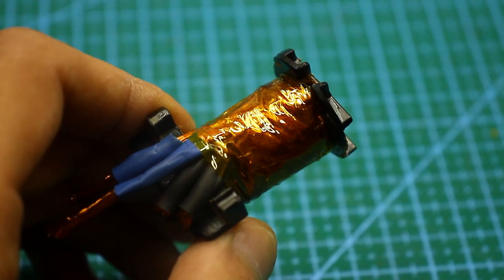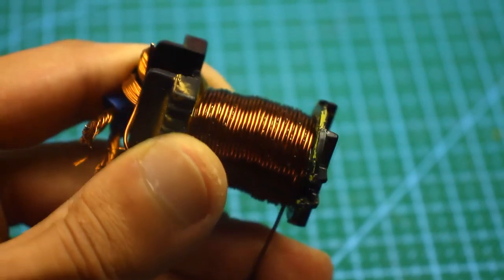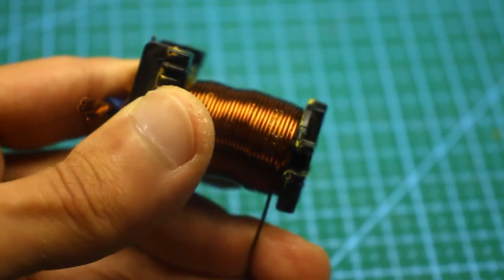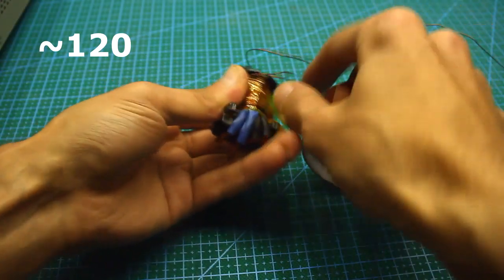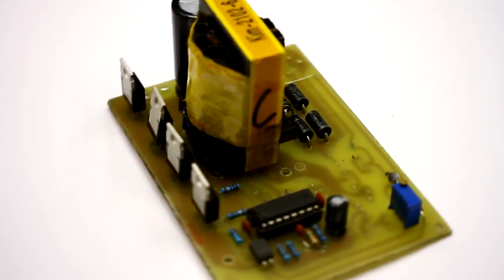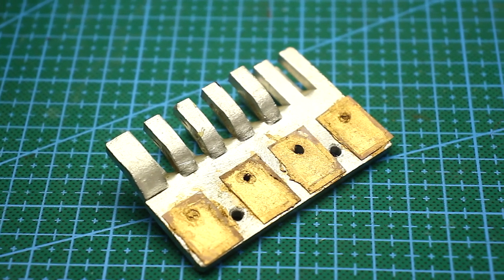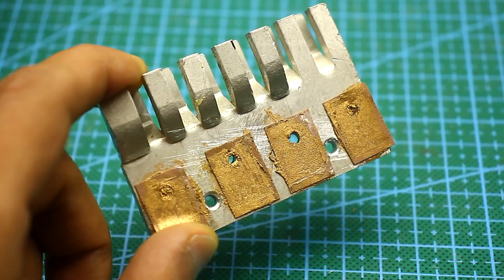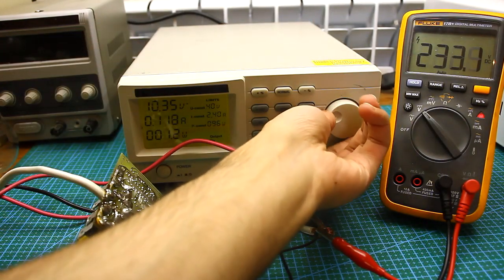This wire is much more convenient to wind than thick wire. After winding, we apply several layers of insulation — I use Kapton adhesive tape. Then we wind the secondary winding with 0.71 mm wire, about 120 turns. Power transistors are installed on a common heatsink, but remember, they must be isolated with heat-conducting pads and plastic bushings. Let's test our converter in action.